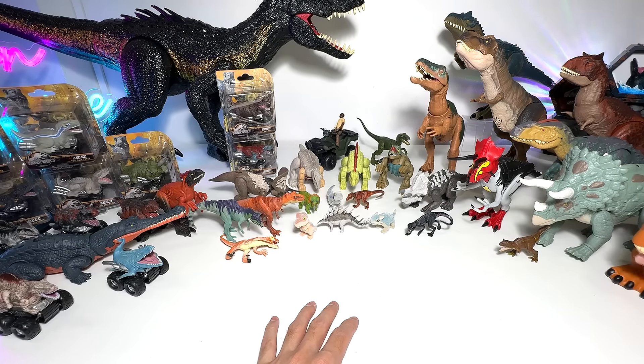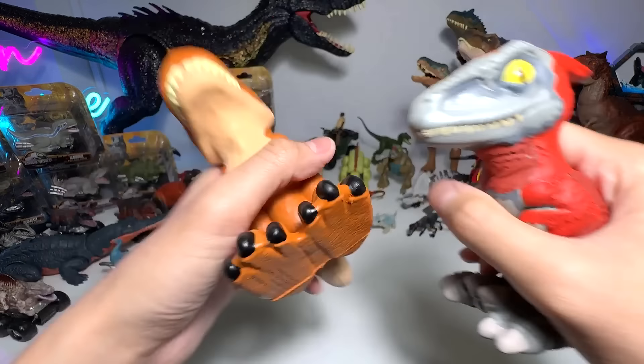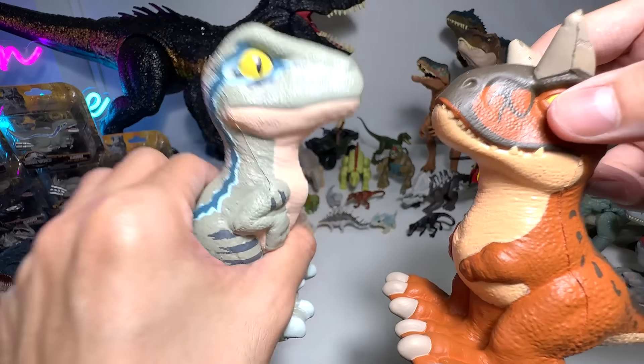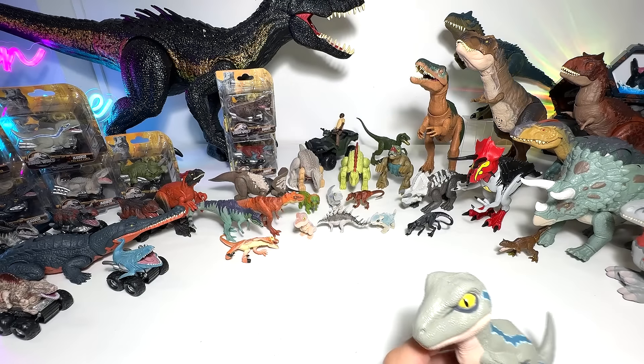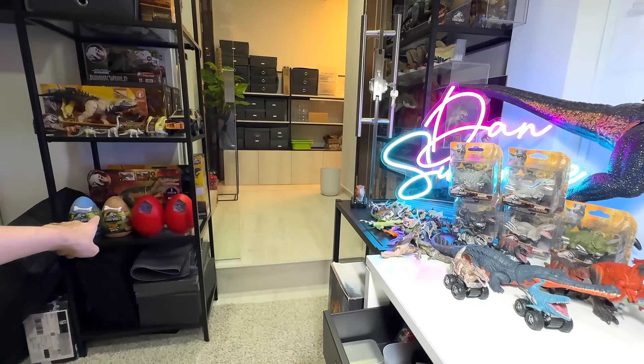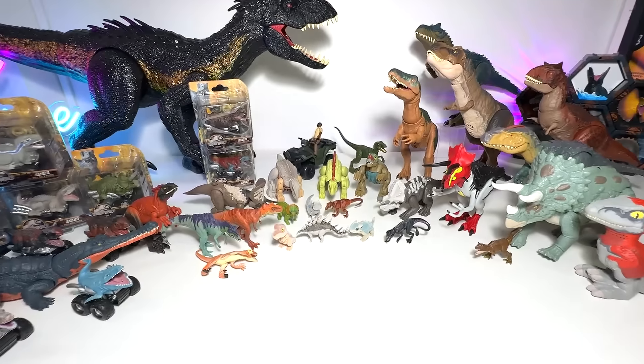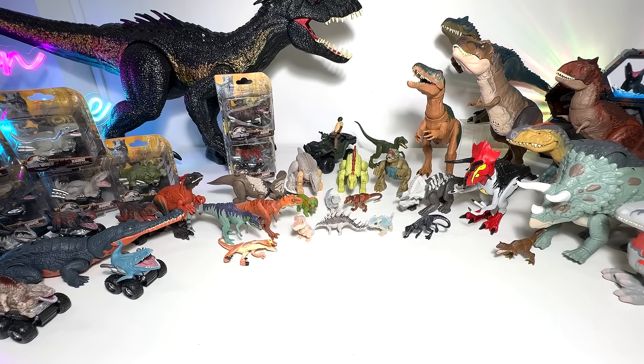Next up, I have shown you guys these two Smash and Squish mini figures — not exactly plushies. These are Blue and Carnotaurus. They came from these eggs right over there. So I have two of them right here — two additional ones, very cool figures.